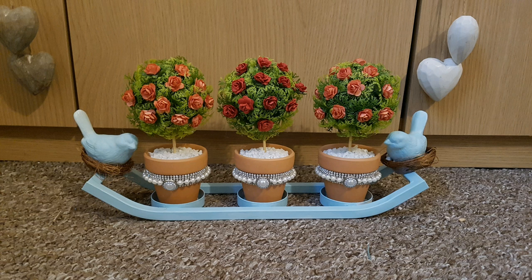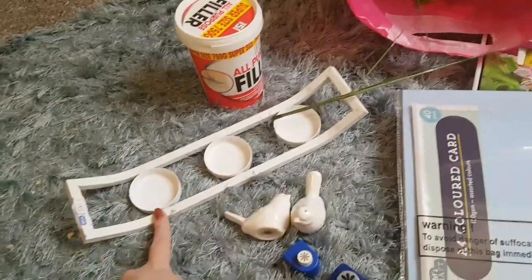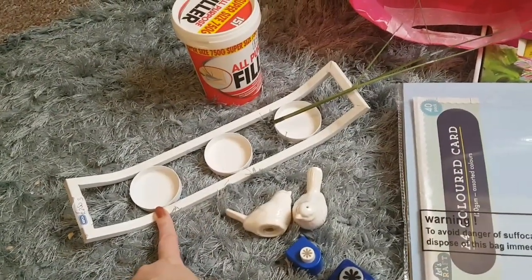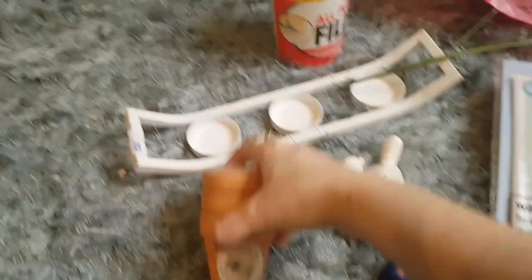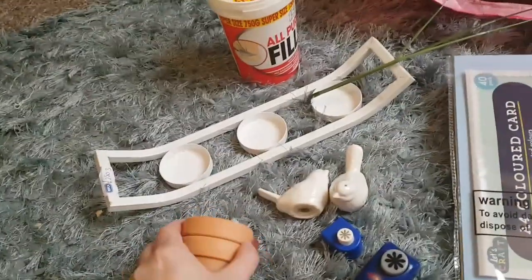I wanted to have a go at making some small topiary trees because I'm going to be using them in my fairy garden. For now I thought I would upcycle this plant stand — a plant stand candle holder — and see what they look like with the trees I had the idea of making.